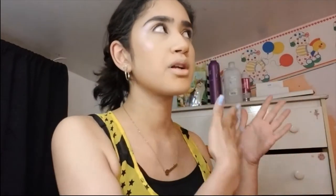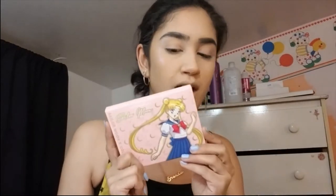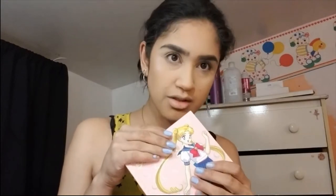So what we're first going to do is prime our eyes so I can start with the eyeshadow look specifically. I wanted to do something completely different than what everyone else did. I saw a lot of people doing colorful looks, and I want to do something more neutral but also have a pop of color in there. So let's see what I come up with. I'm going to go ahead and open this up.